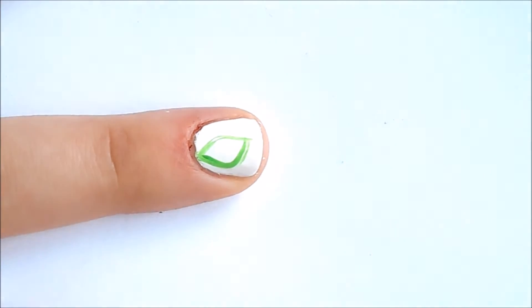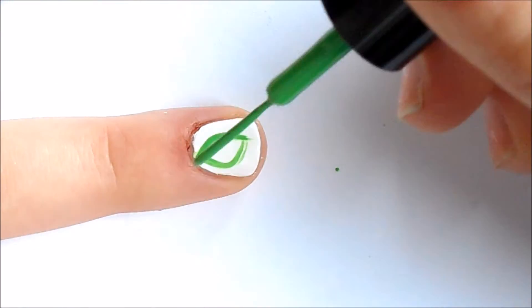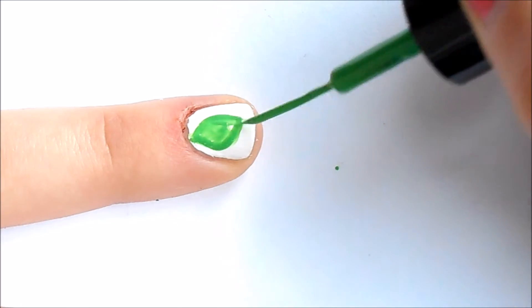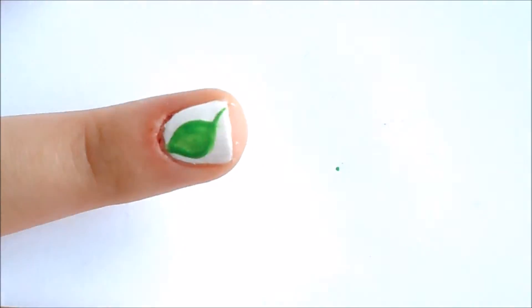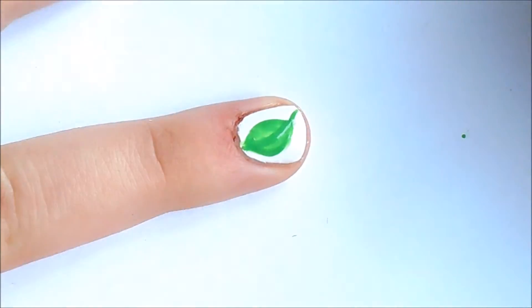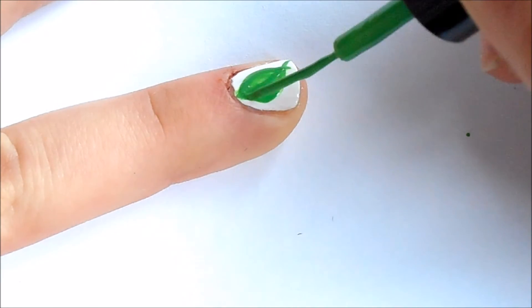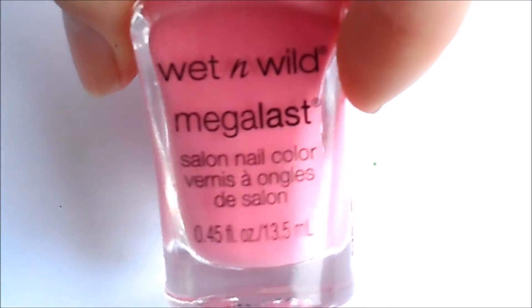Just draw kind of a leaf shape — I don't really know how to describe it beyond that. Draw the outline and color it in, then make the stem. You want to make the inside as light as possible. I'm pretty much filling it in with lines, and once your leaf is dried, then do what I just did.